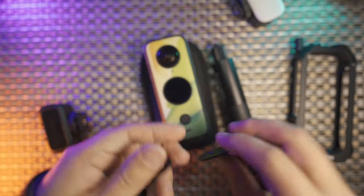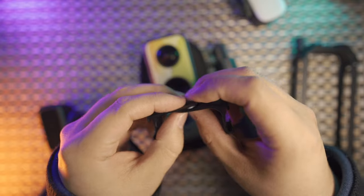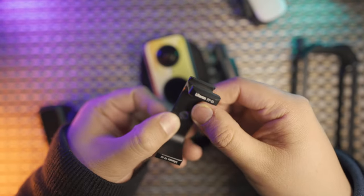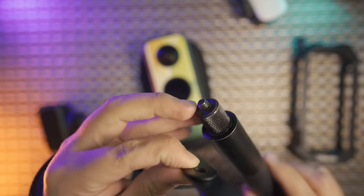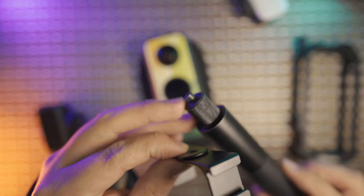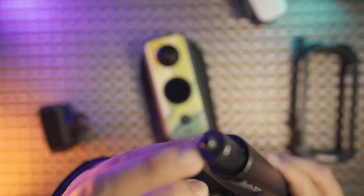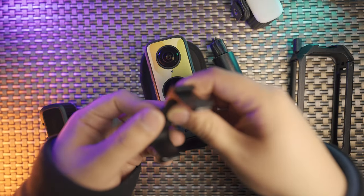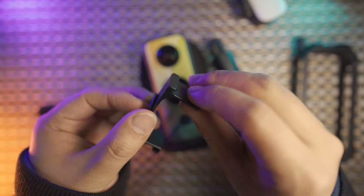For the PT-21, if you want to use double of them, you need to be careful with the thickness of this accessory because with this selfie stick, the thread is not long enough. You should remove the rubber of the selfie stick and twist as hard as you can to make it more reliable.